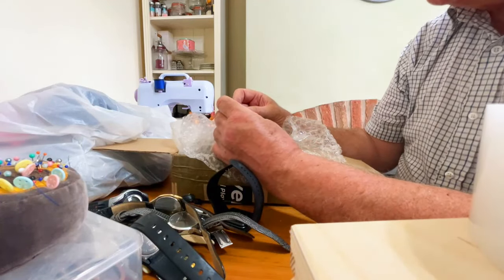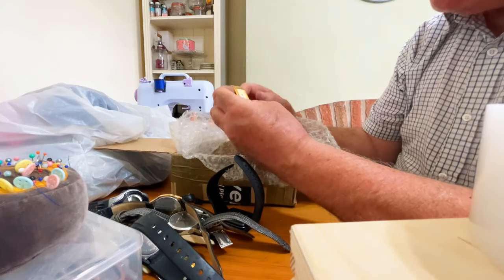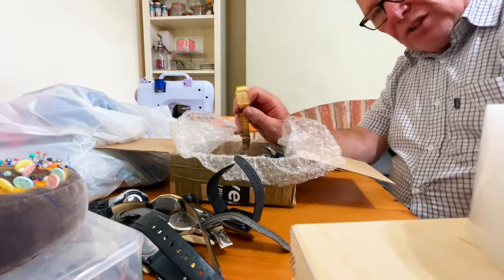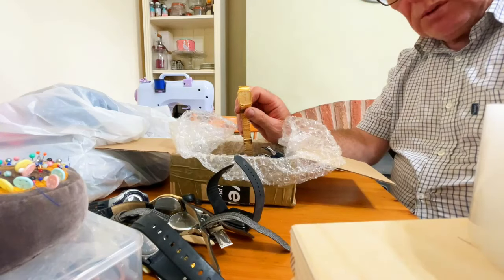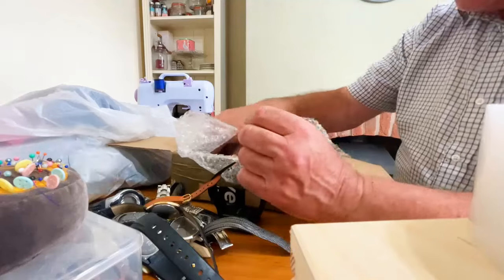What have we got here? A Rotary quartz. Rotary watches were all right, but these days they're not particularly good. Not a lot of people will deal in Rotaries — you struggle to get a really decent good one these days.